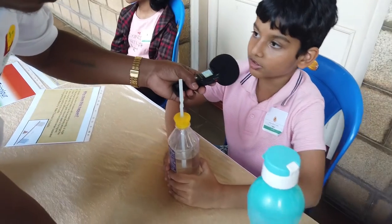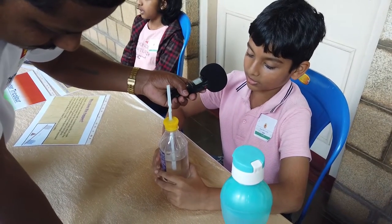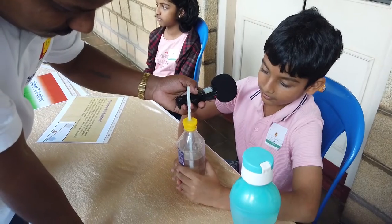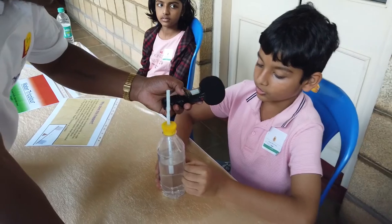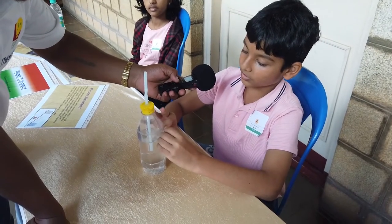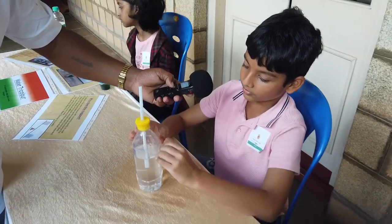Hotter molecules have a lot of energy and they keep on moving, so they use more space and they push the water inside the straw. Air contracts on cooling, so cold molecules have less energy and they don't move around a lot, so because of that the molecules contract.